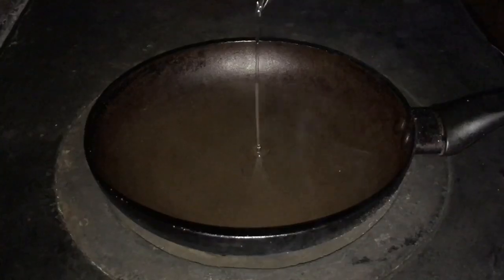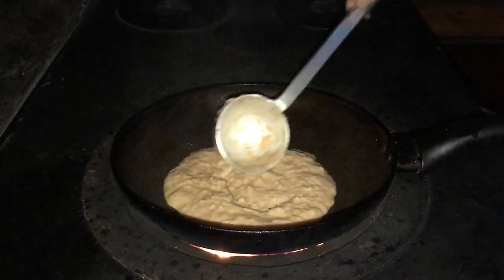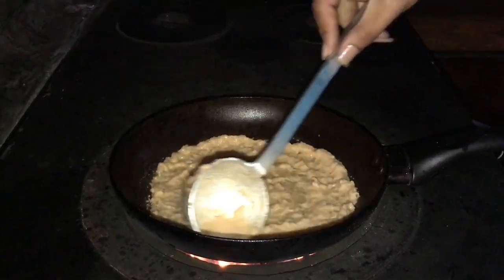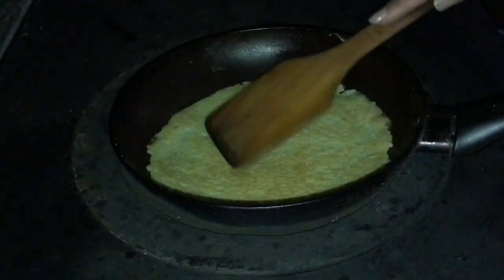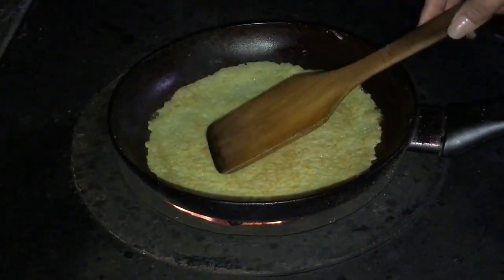Heat a non-stick pan and add oil when the pan is well heated. Then put the mixture on the pan and spread it all over. Make sure the pancake is thin so it cooks well and tastes chewy. After one side is done, turn it to the other side and let it cook for about 2 minutes more — and it is all ready.